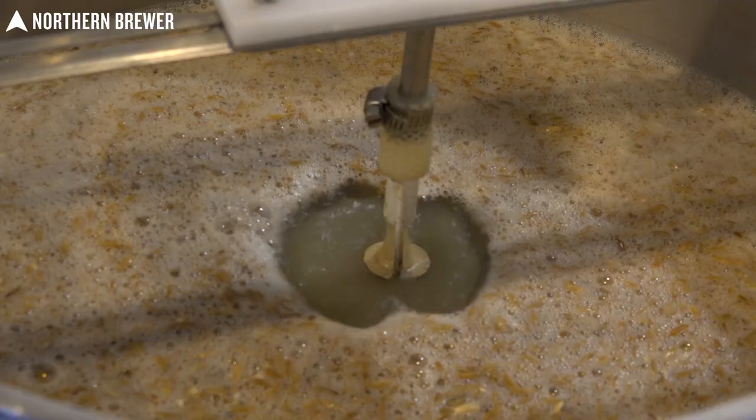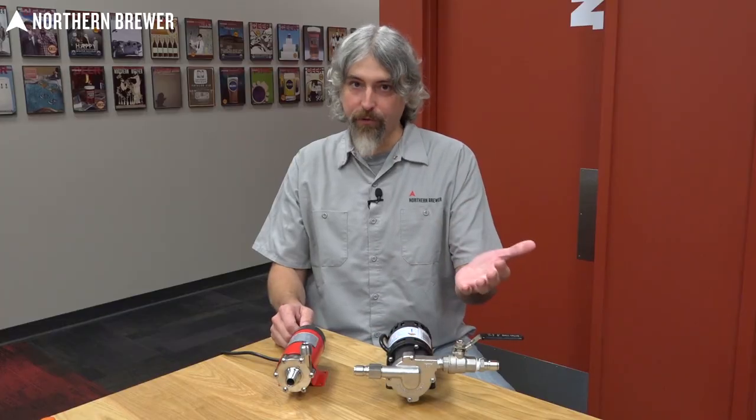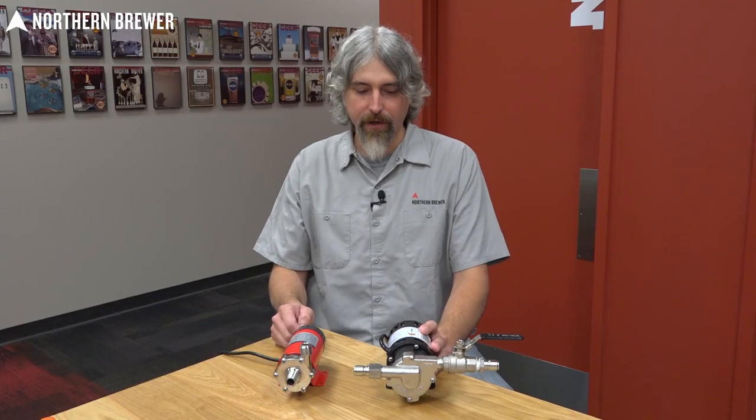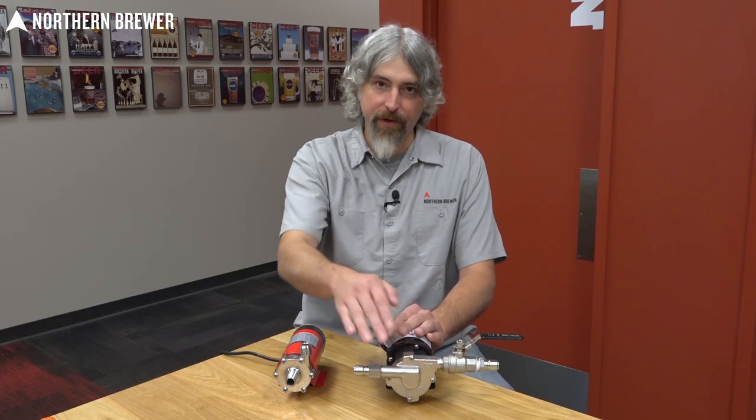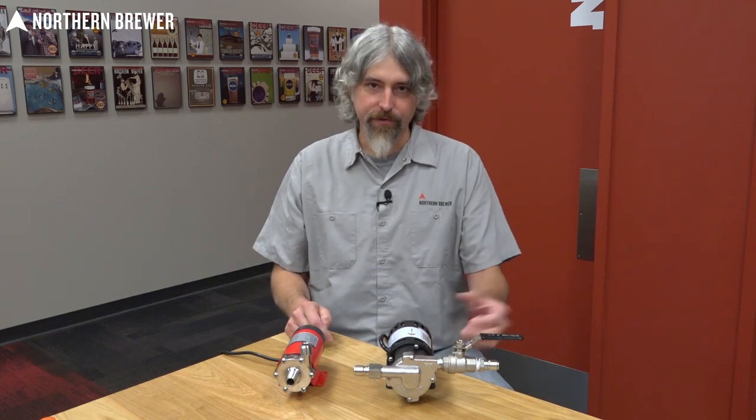It is best practice to have your pump mounted below the liquid level — basically below your boil kettle or below your mash tun. This makes it much easier to prime the pump, get the pump head full and the tubing full, so that when you turn the pump on wort will start to flow.